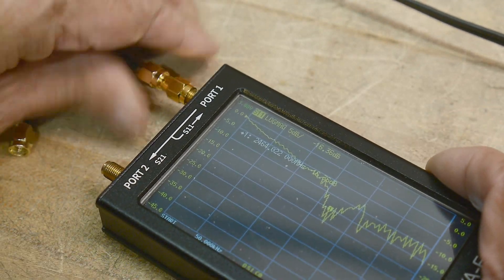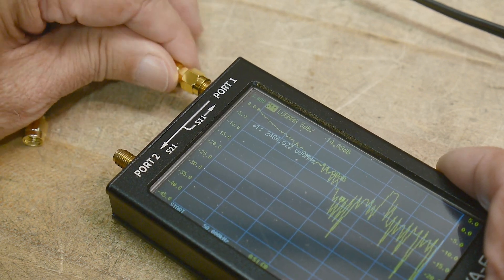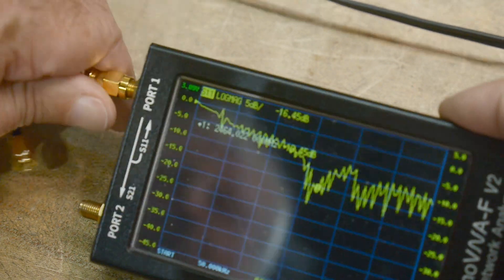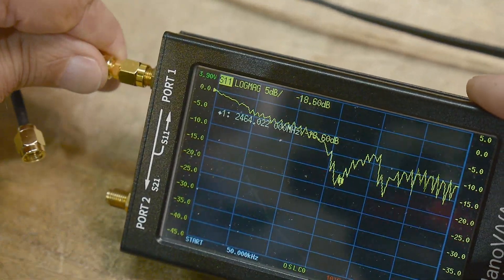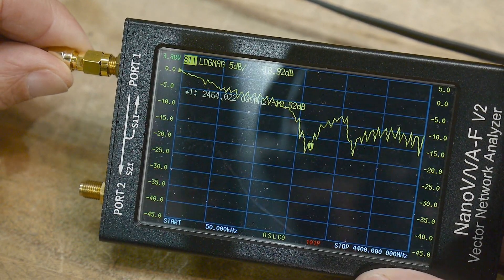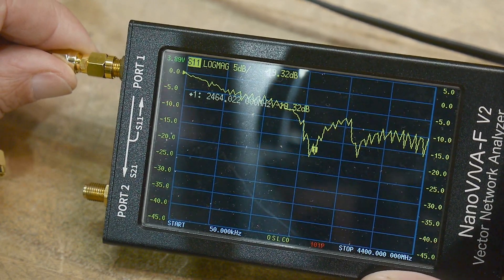Let's put the other antenna on. That looks a little different, but it still has a nice dip right in the Wi-Fi band — almost minus 20 dB on this one.